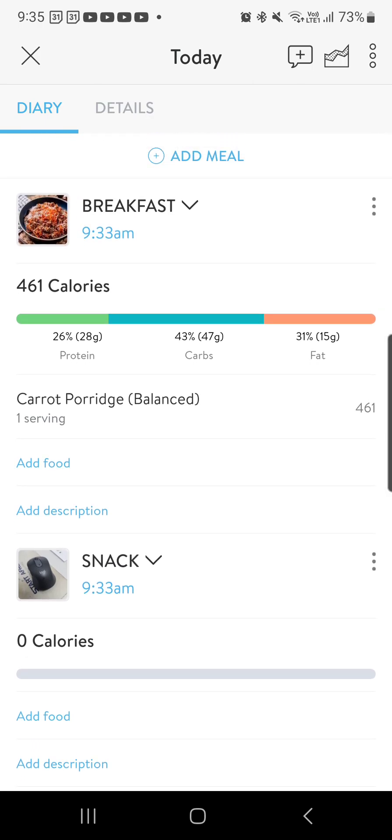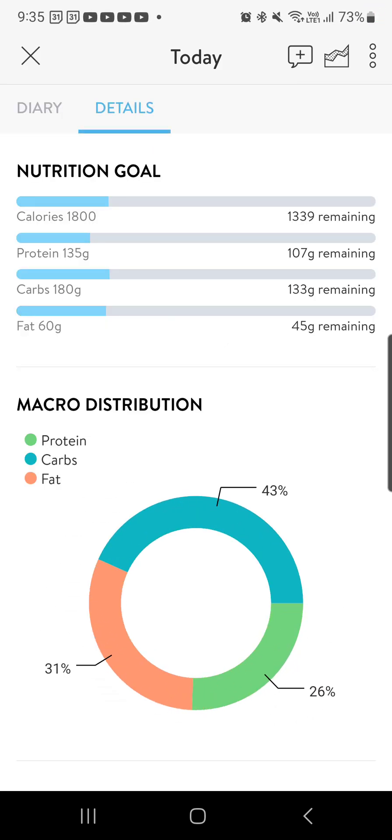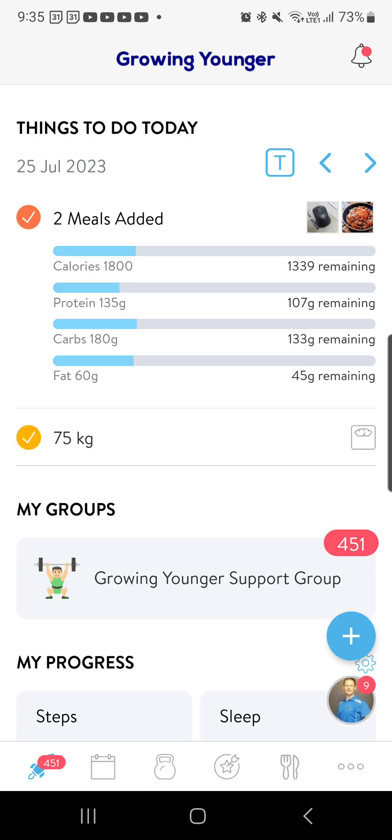So that's how you do the in-app tracking — very, very simple to do. I can click on details as well and it'll give me my macronutrient distribution, which is really cool. And that's literally how you do it.